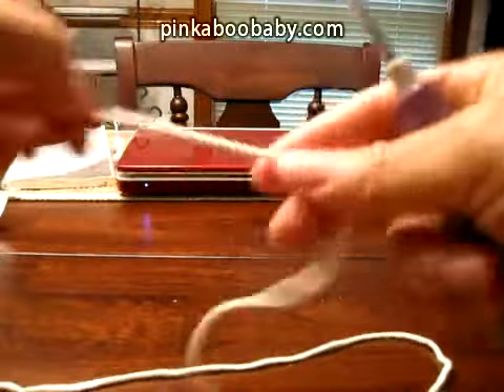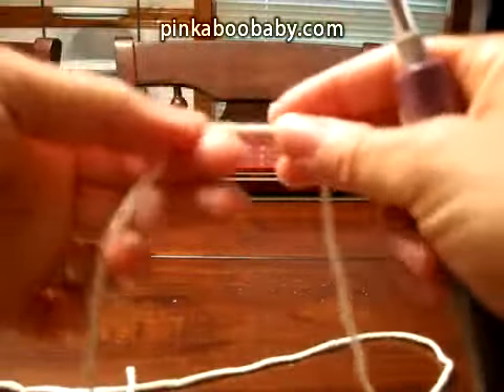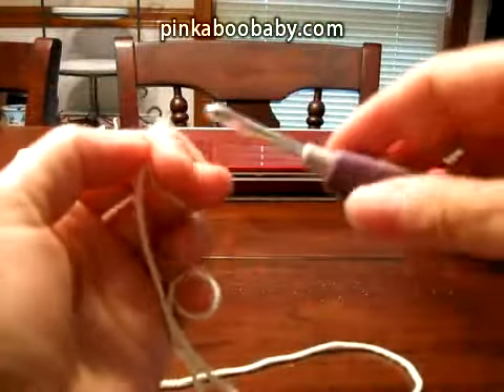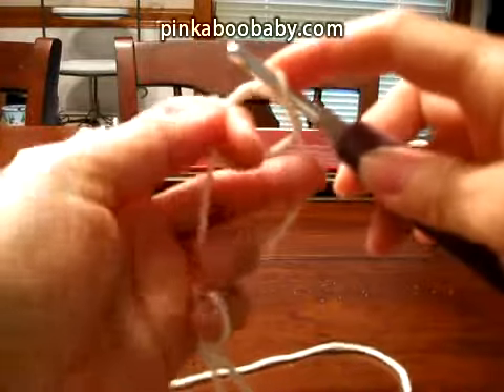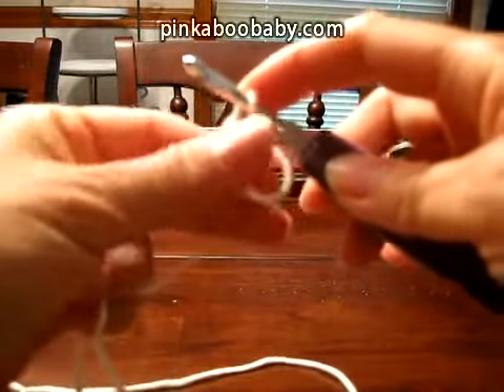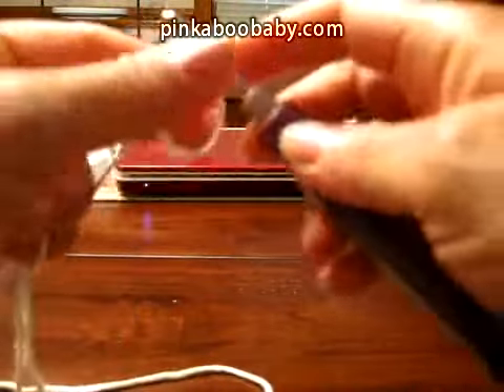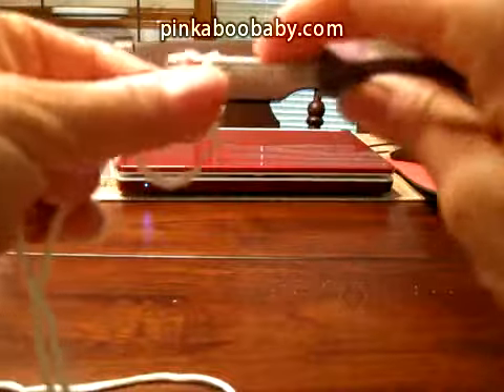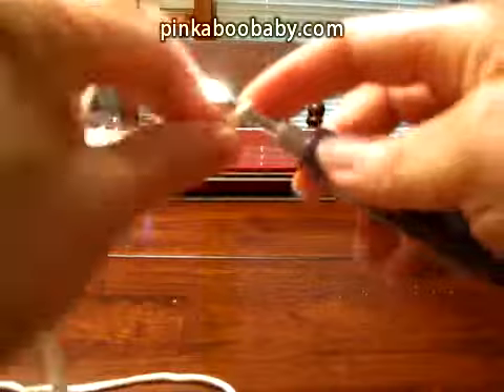So what you want to do first is make a loop in this way. Once you make your loop, you chain three.